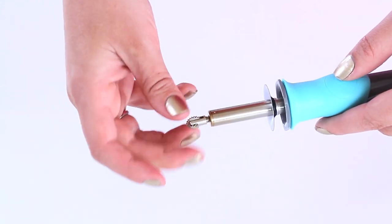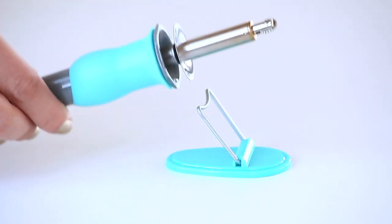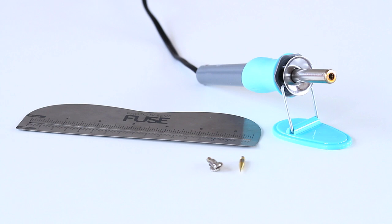When you purchase the tool you get the base unit. You also get two heads — one is for actually fusing the plastic and the other is for cutting the slits to turn it into a pocket. There's also a ruler and then a handy base for holding the base unit when it's hot so you don't get anything burnt.